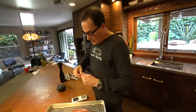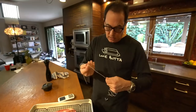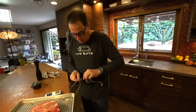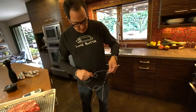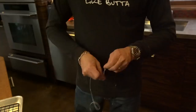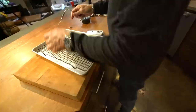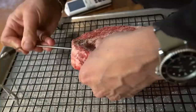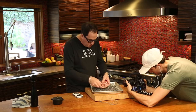This is a probe style thermometer that can go in the oven — hence the metal cord, so it can go in the oven and it's all fine. We insert the probe right into the middle of the steak. We plug that into the thermometer unit.